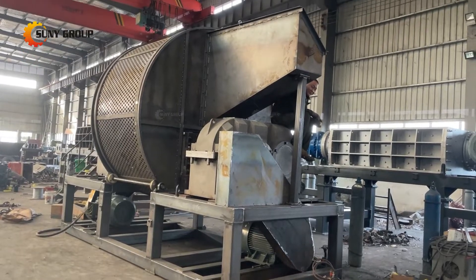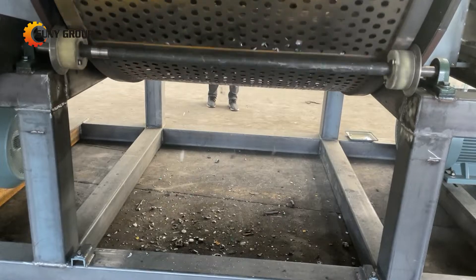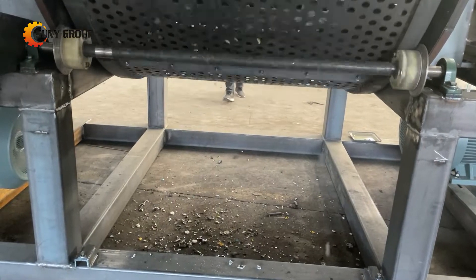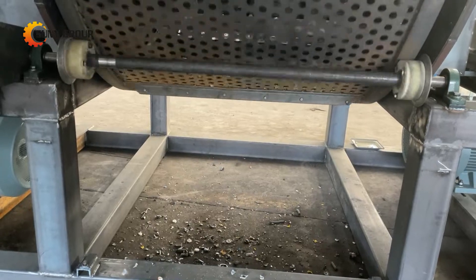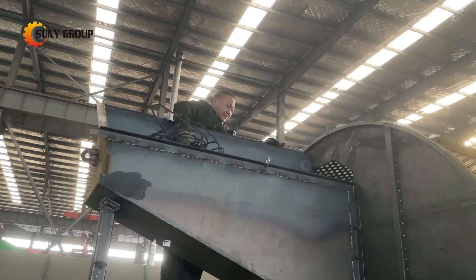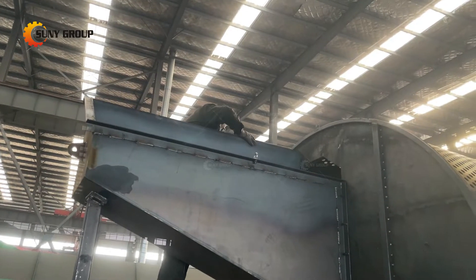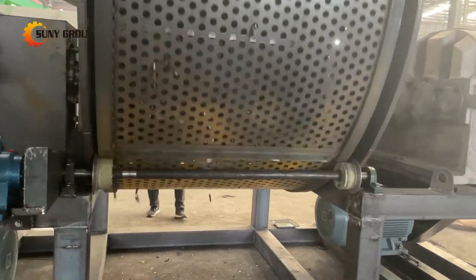The scrap metal shredder can also be customized based on the user's requirements for the output size of the materials. In this video, the main materials to be processed are metal materials such as scrap brass and faucets, and our customer has specific requirements for the output size, so we specially added a screen to ensure that the metal output size is relatively uniform.